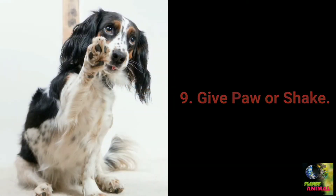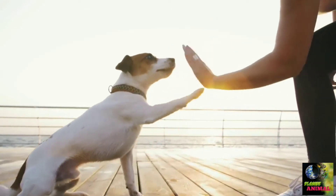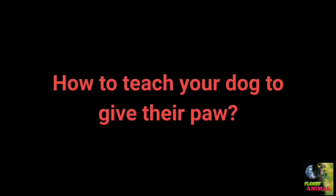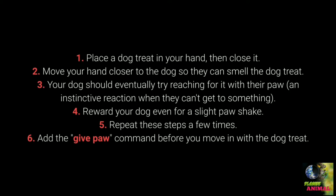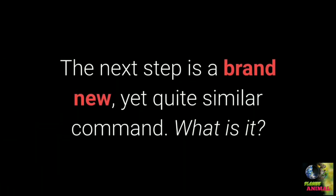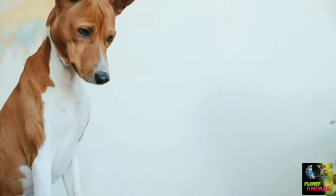Command number 9: Give paw or shake. Give paw is one of the basic commands almost every dog owner tries with their pet. You can teach your dog to give one paw and then the other. Place a treat in your hand and close it. Move your hand closer so the dog can smell the treat. Your dog should instinctively try reaching for it with their paw. Reward even a slight paw movement, repeat a few times, then add the 'give paw' command before presenting the treat. Once mastered, add 'give the other paw.' The 'give me five' command is an even more fun next step.